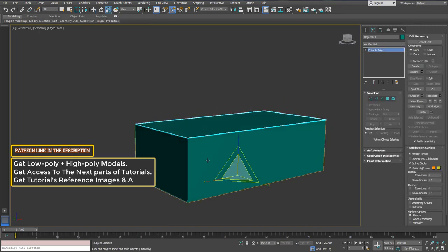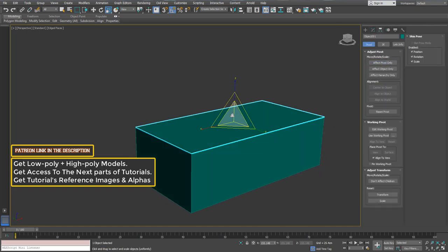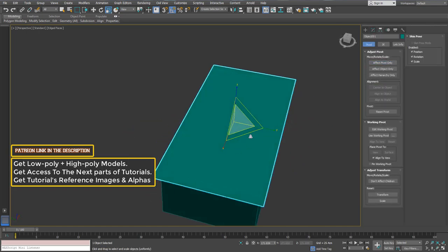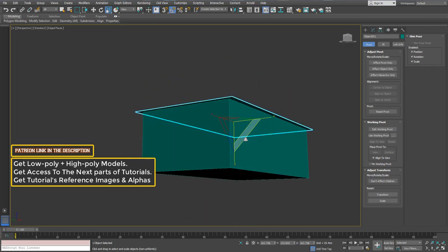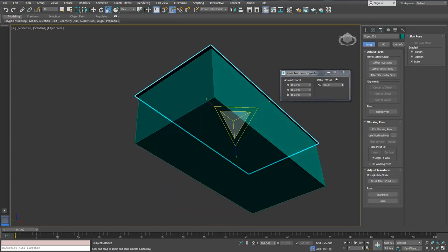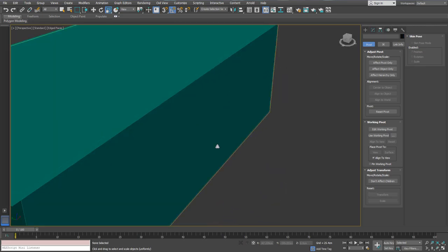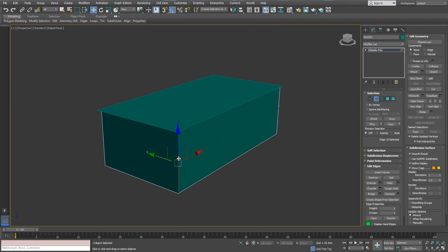I just detached that surface right there and we're going to see how we are going to work with this. So probably this is not the best approach. As I detached that, I'm trying to scale it a little bit in order to give it some space because the cap and the case are kind of separated in a sense.